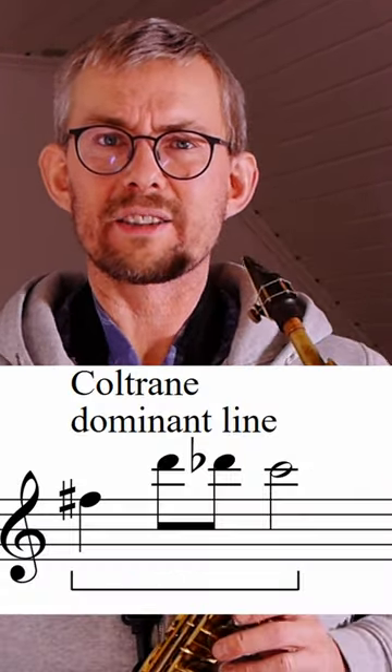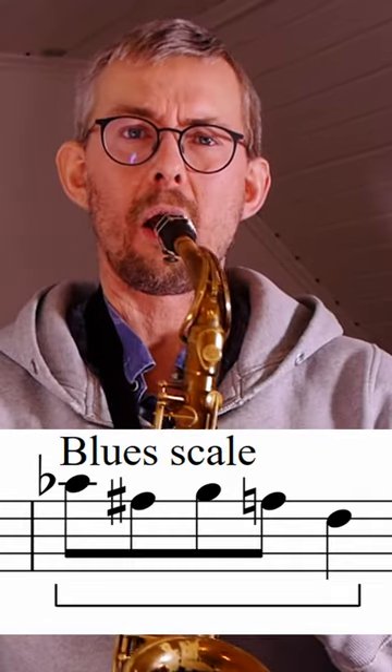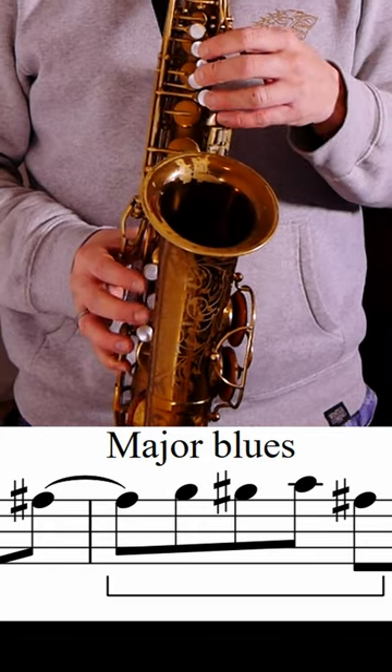Coltrane blues patterns mixed with a blues scale. Looking at what's in this line, there's a Coltrane line, there's some blues scale, there's some major blues, and a little bit of bebop.